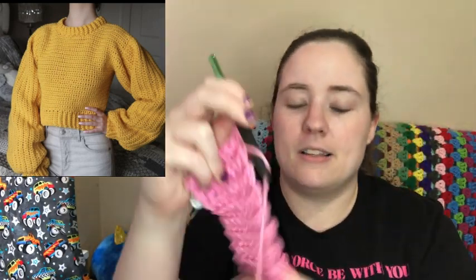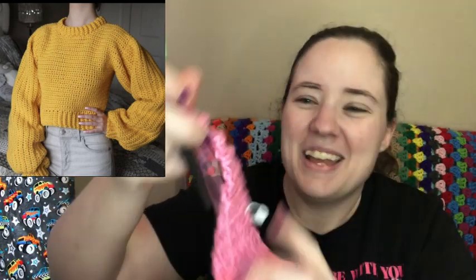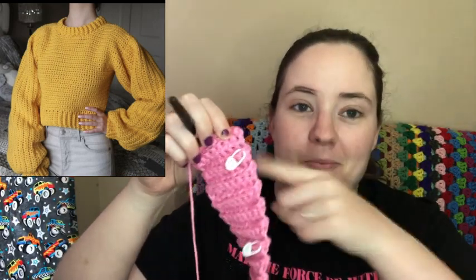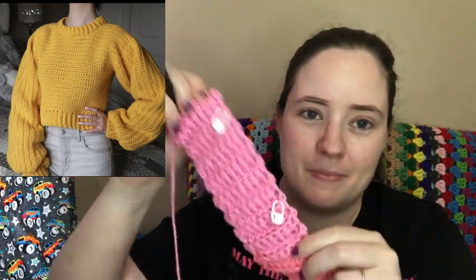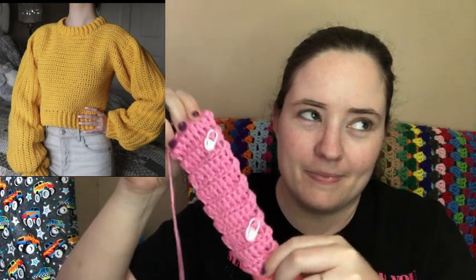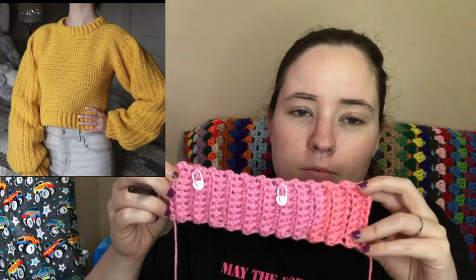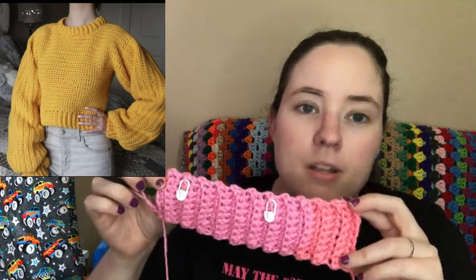I just barely got started — I only have a little tiny bit done. I'm working on the first panel, on the tram border, and this is all I have so far. I have to do 62 rows in the back loop only to make the ribbing, and I'm putting one of these stitch markers every 10 rows so I don't lose count. I have 13 rows right now, so I can just count 10, 20, 30, all the way up to 60.